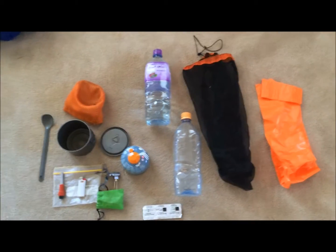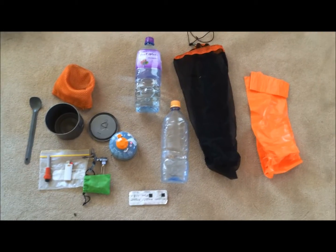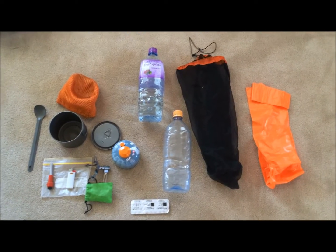So this is my kitchen. This is a system I've used for the last couple of years. Very simple, not much to it. I can't see any real great ways to improve it. It does everything I need it to do.